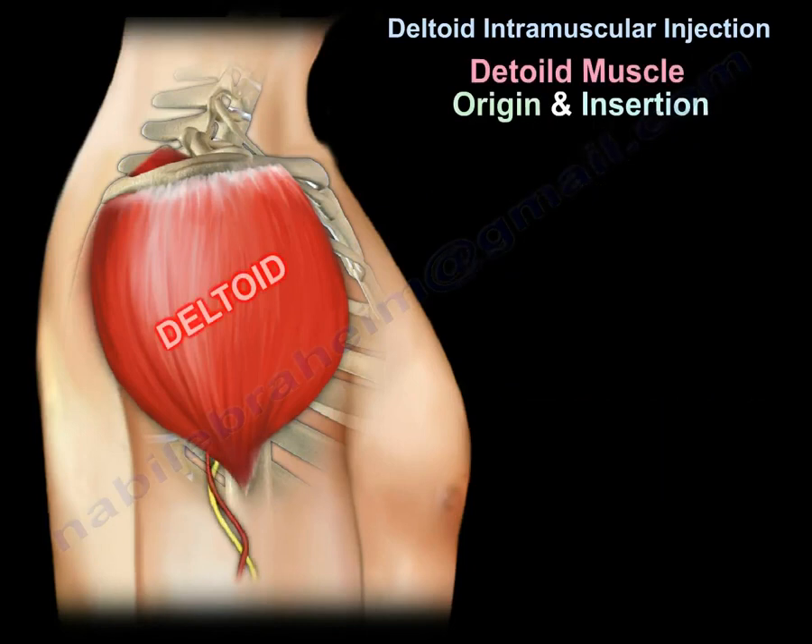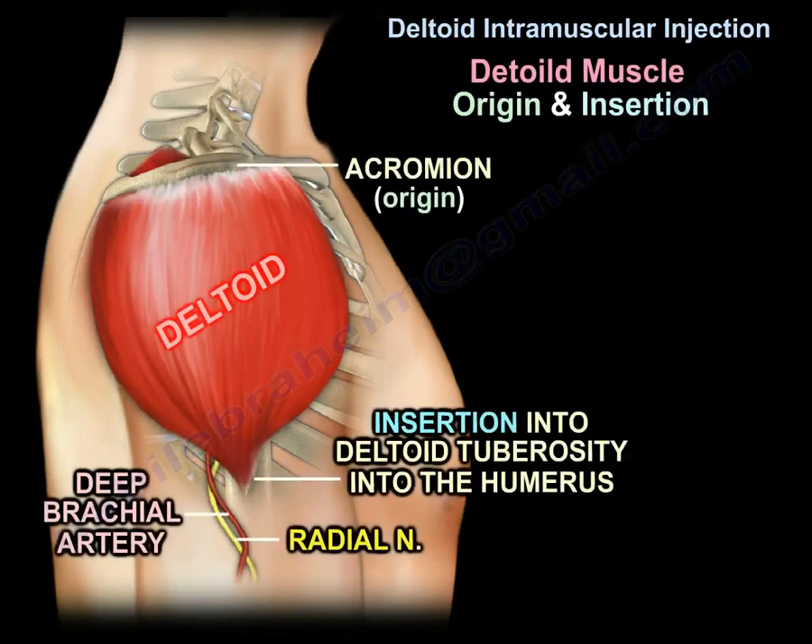Here you can see the deltoid muscle, the origin from the acromion, and insertion into the deltoid tuberosity of the humerus.